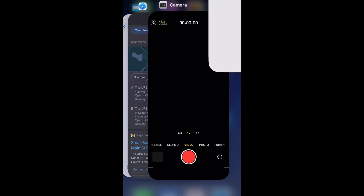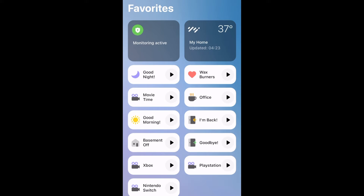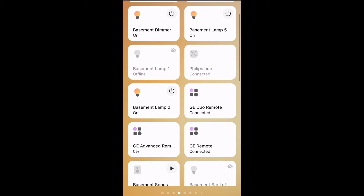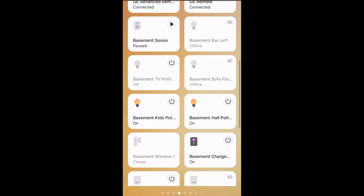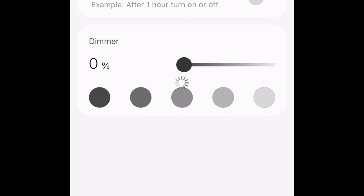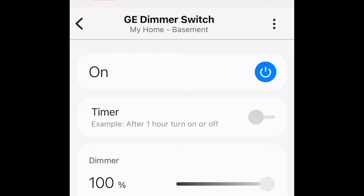It took pretty long at the verifying code entry, so I decided to just force quit the app and go back in. I found the device, and of course, because it's cloud, we're getting network connection issues. So after force quitting again, I get the device — dimmer on and off — and I turn it on. With the dimmer, I'm going to set it to about 50-ish percent. It's working well.